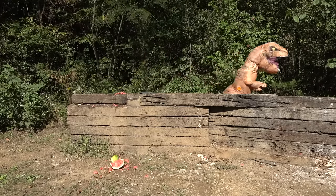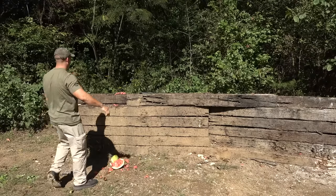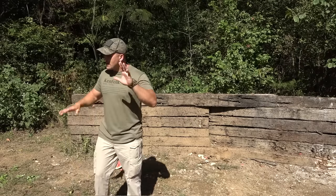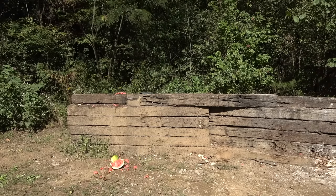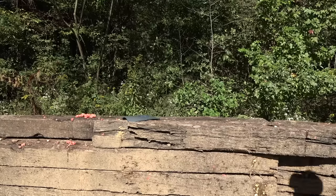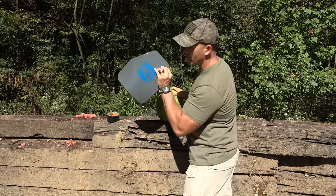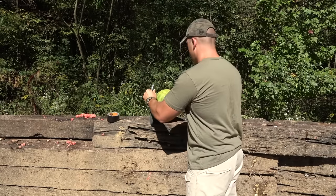Oh come on man! It's okay — that's why I always bring more than one watermelon. It's no big deal. I can't believe that guy. All right, I got another watermelon.